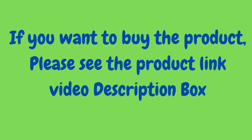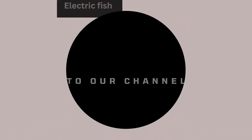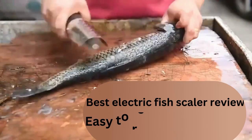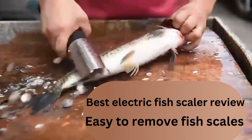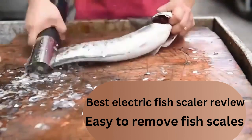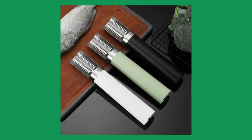Hello guys, welcome to our channel. Today we are going to review the best electric fish scaler — top 4 electric fish scale removers and fish scale cleaners. Number 1: The portable electric fish scraper is a game changer in the world of fishing. This waterproof fish scale remover is designed to make cleaning fish an effortless and efficient process. It is a must-have for any seafood enthusiast who loves to cook and eat fresh fish.